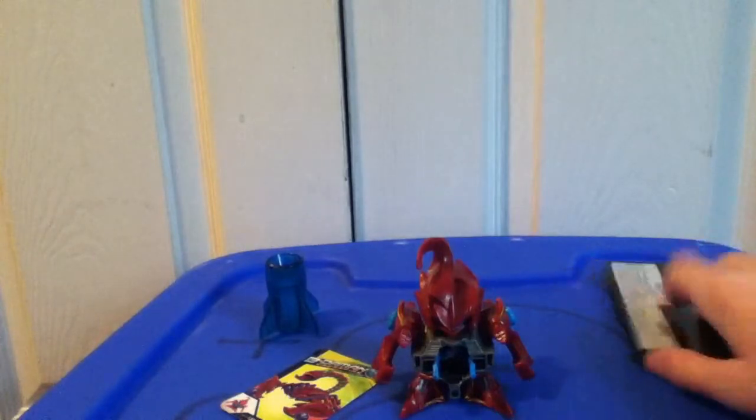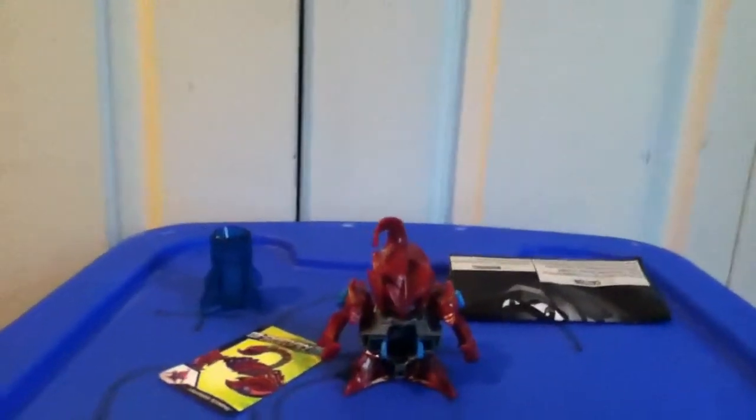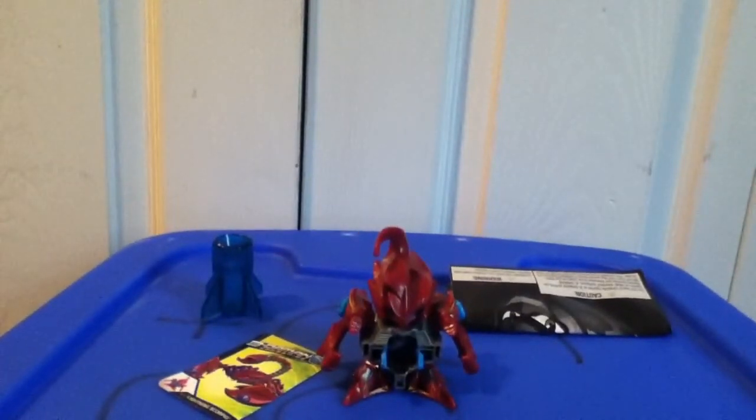Well, that's it for Lightning Scorpio. Sorry for the couple of mess-ups, but hope you enjoyed this review. Remember, please like and subscribe, and there will be more Beat'em on reviews coming.